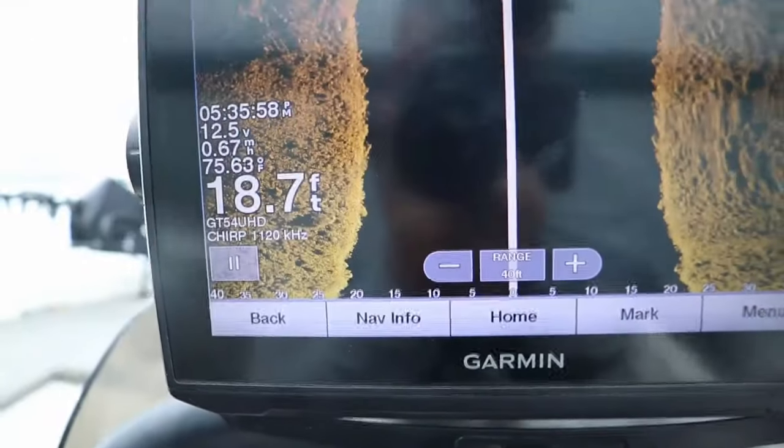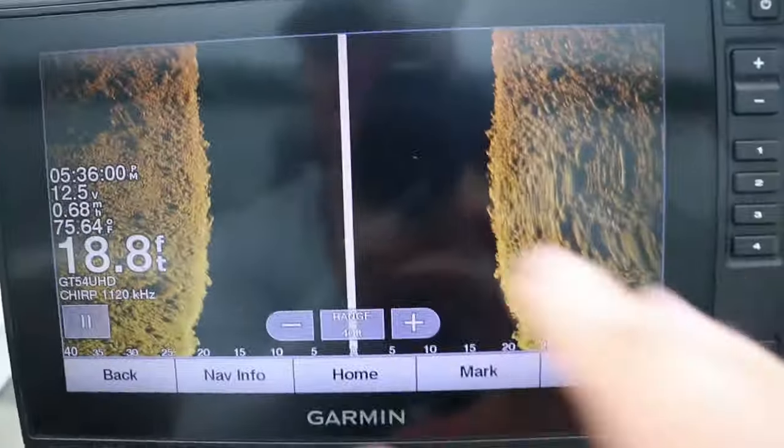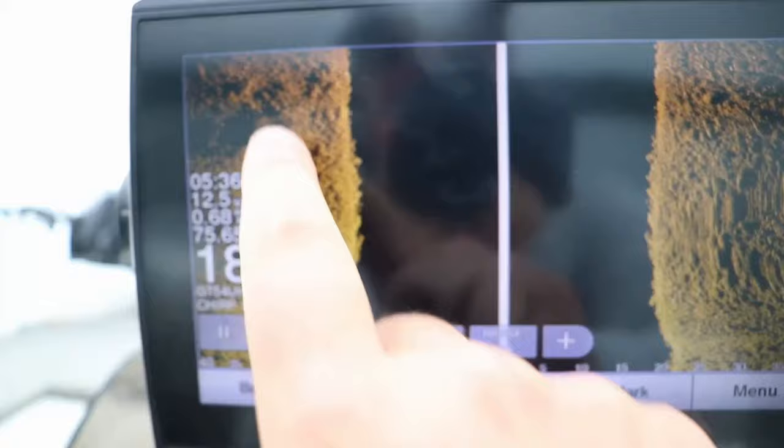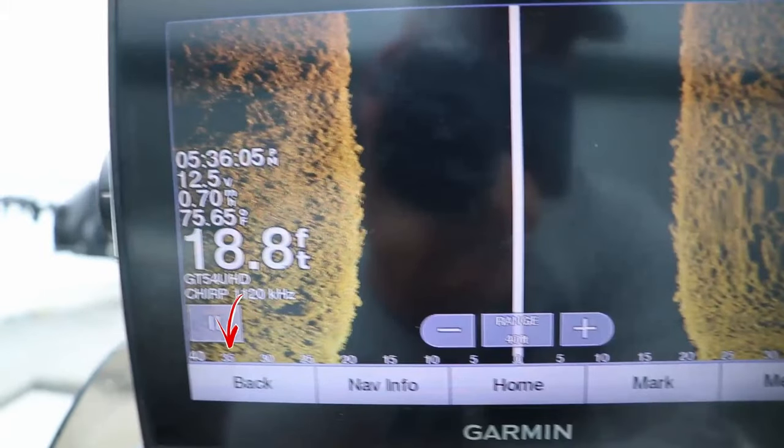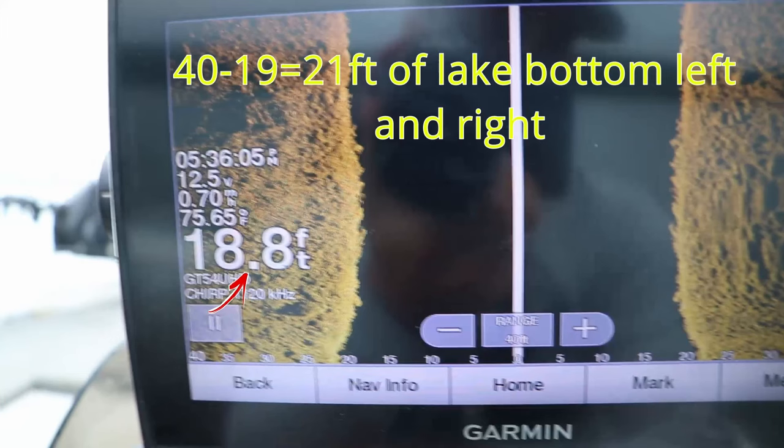To clarify the range settings: if you set your range to 40 feet left and right, you don't actually see 40 feet left and right. You take your range — in this case 40 feet — minus the total depth of the water, and that's what you're actually seeing left and right of the lake bottom.